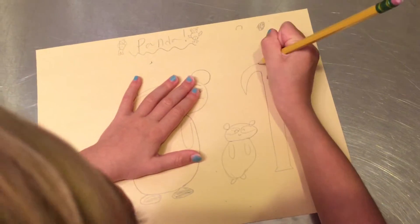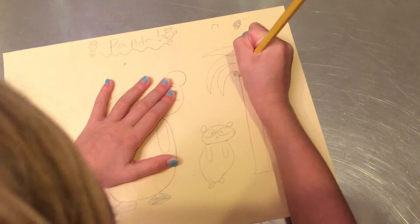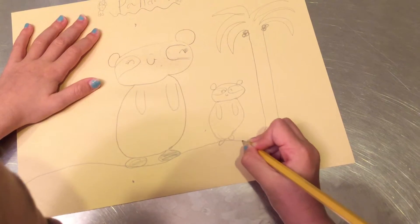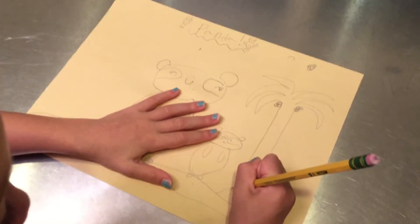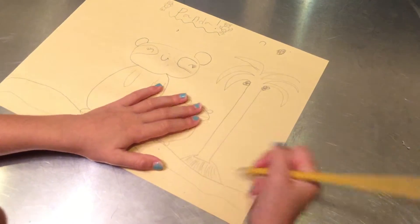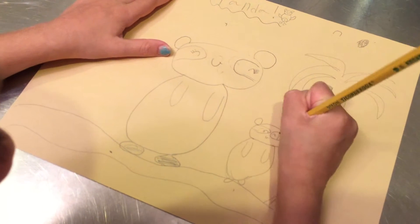If you want, you can do trees like this — like you see at the beach, with coconuts. I like drawing those trees. So maybe they're on the beach, with sand. They can be at the beach, and I'll draw the waves because I'm drawing them at the beach. Then let's draw the sand — a pile of sand with a tree on it. The bear is so excited! Now let's draw the inside and shade it in, and shade the sand too.